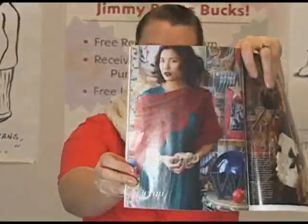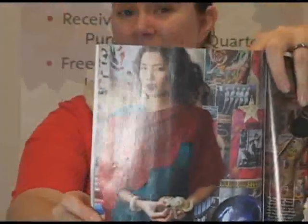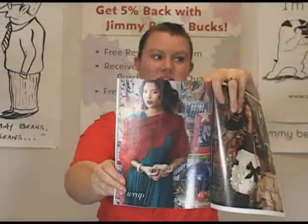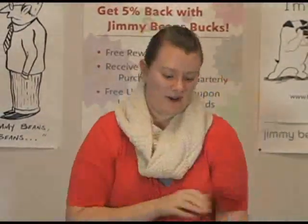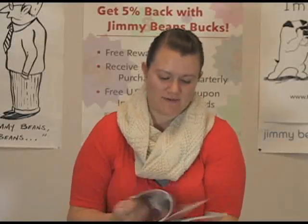This shawl is also gorgeous. It's done in Jade Sapphire's silk cashmere lace yarn and I think this design is really stunning. It's kind of a sneak peek of our Knit Red book that's coming out, which is exciting. Vogue printed it in this edition, but it'll also be out in the book in June. It's beaded — it's a really lovely piece.